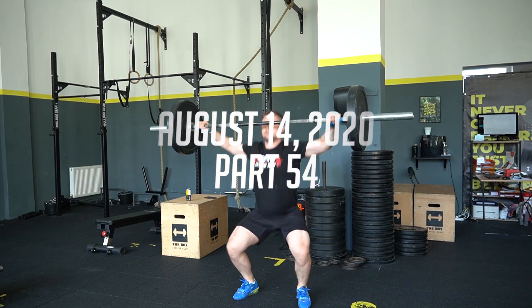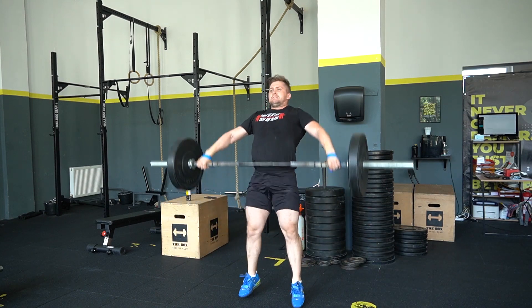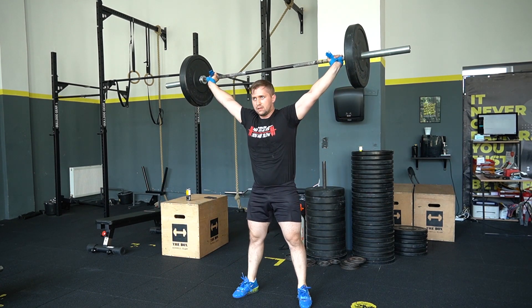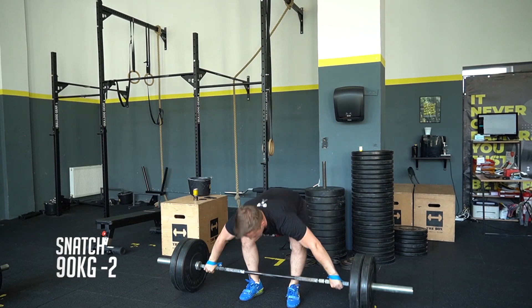This is week 18 of Road to 300 best squads, part 54, and this is the last day of training for this week. I started here again with the snatch because after the injury I was not doing any more clean and jerk.